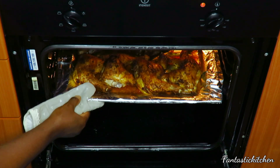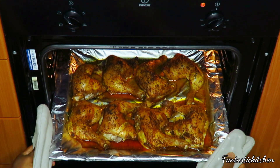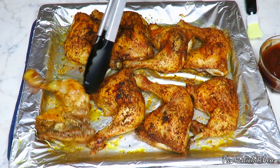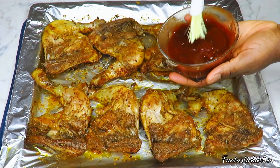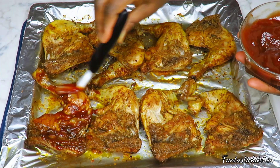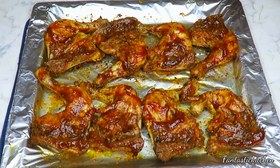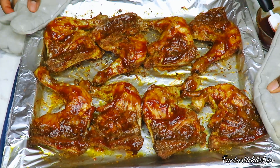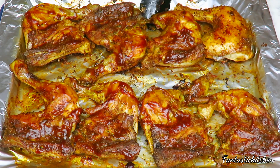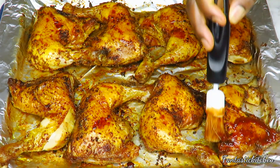The chicken has been grilling for about 30 minutes — you can see the liquid that came out. I transferred that liquid into my jollof rice, which was so yummy. I brought the chicken out, flipped it over, and rubbed the mixed barbecue and hot chili sauce all over that side, then put it back for 12 minutes. After 12 minutes I brought it out again, flipped it to the other side, and rubbed the remaining sauce on that side too.